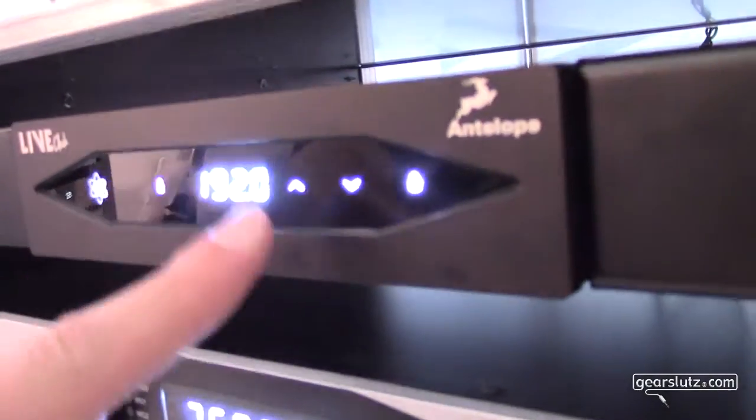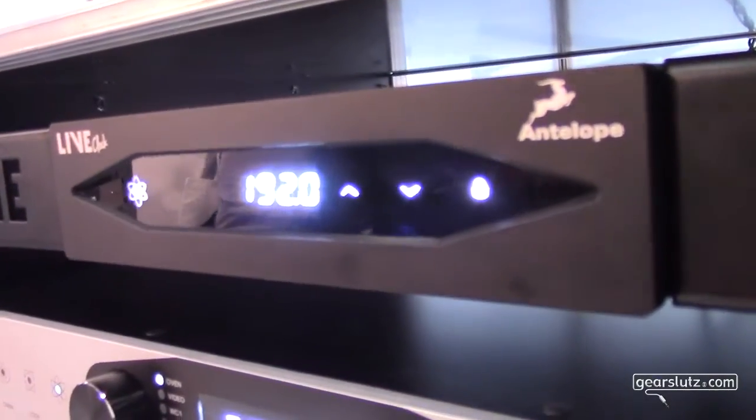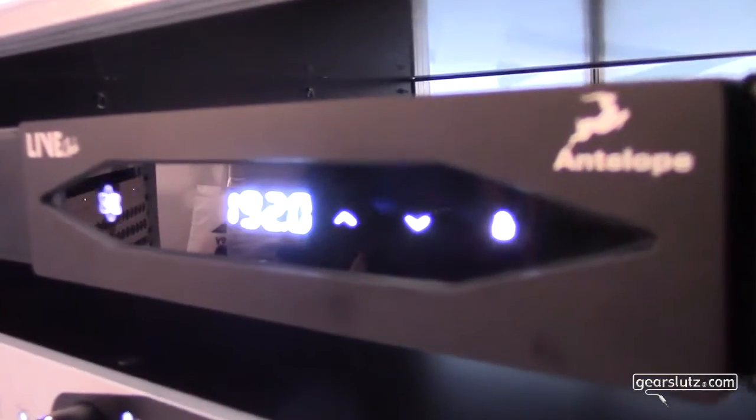There is a touchable control panel on the front side. It has a locking function which allows you to lock the control of the other knobs. At the same time, it has a 10MHz input and a word clock input.